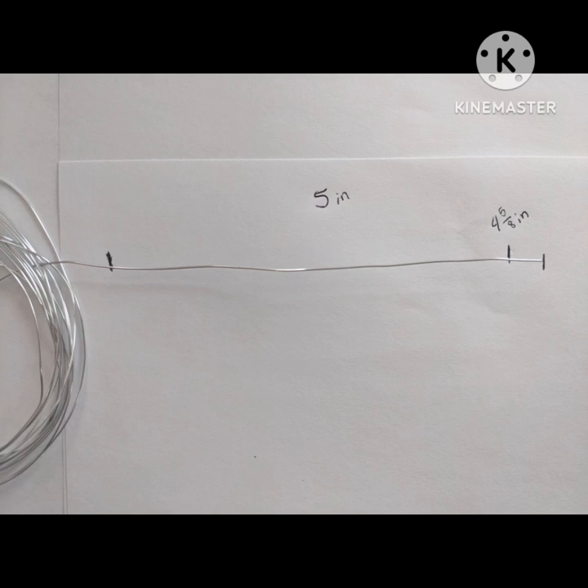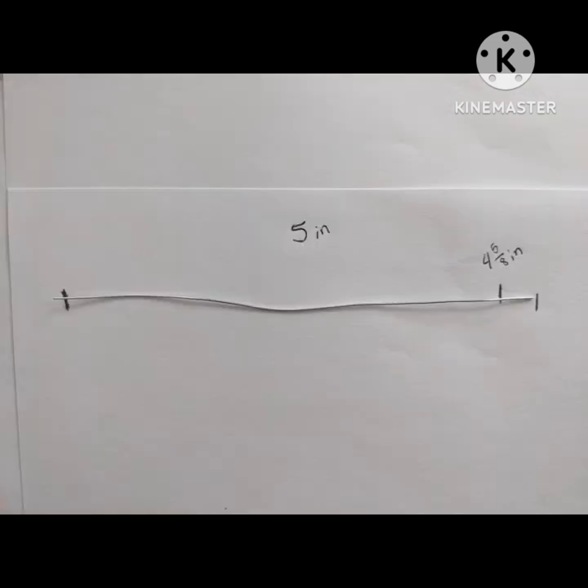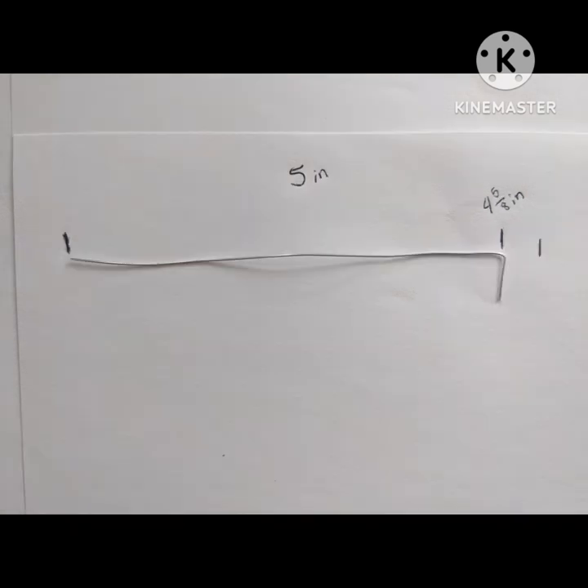Start by making five inches of aluminum wire. You can simply cut this with scissors, it's not that hard. Next you're going to want to just double check that it's five inches, and then you're going to take your pliers and you're going to want to make a little L at the end at four and five eighths of an inch.